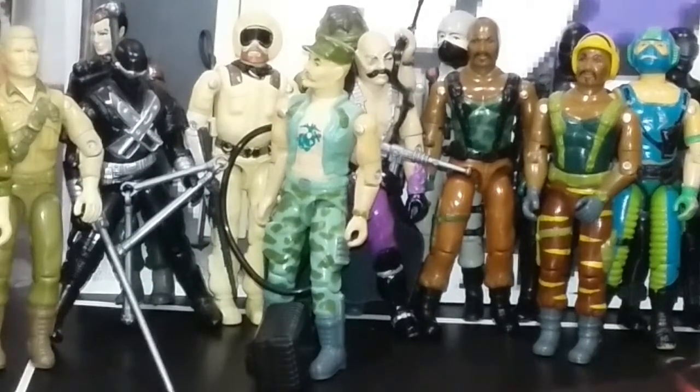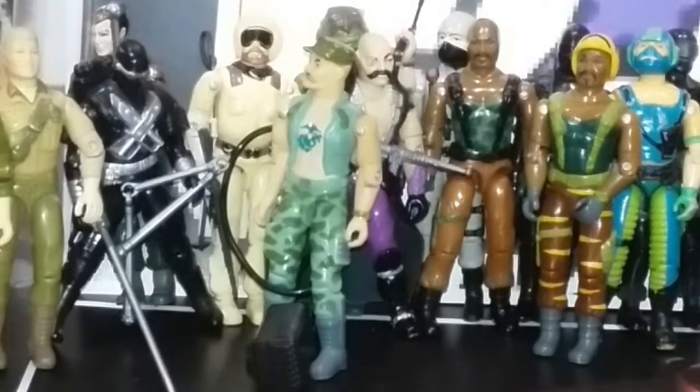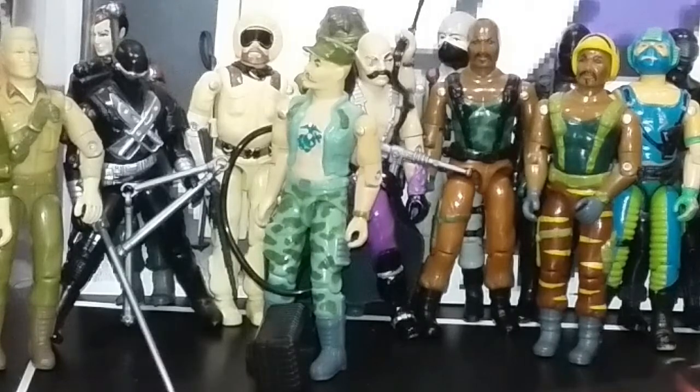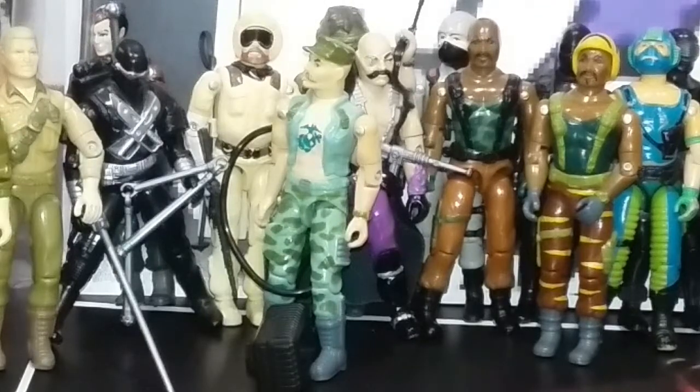Now we're getting into my favorite Joes section, and there's really no reason why these are my favorites. But Roadblock — I've got two different versions. He's driving an A.W.E. Striker. I played the heck out of him because he was just tough, strong, almost a strong quiet type. I kind of liked the talking in rhymes. He was one of my favorites — I played with him like crazy. This is something where my brother and I both had both of those figures because we liked them so much that we couldn't split up the playtime. We had to have our own.